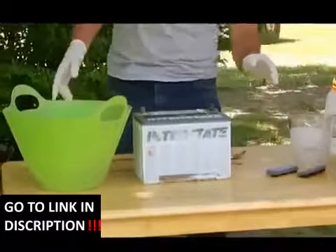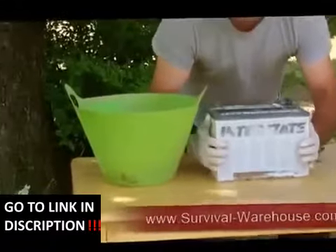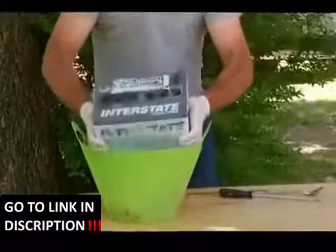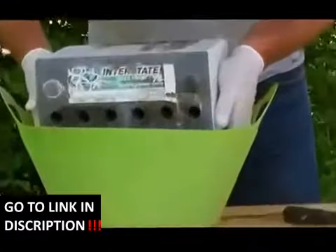While the Epsom salt solution is cooling down, it's time to take the acid out of your battery. Very carefully lift the battery, hold it away from you, and pour the acid out.